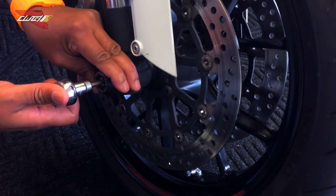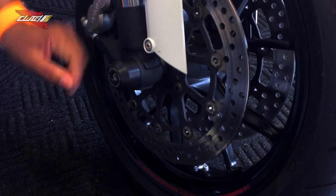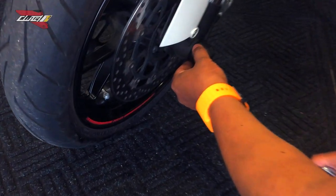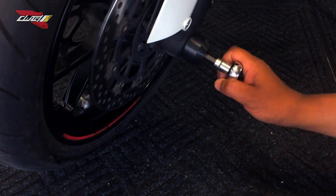I'm not going to tighten it too much because I want to check the other side. I want to make sure that the other side has the words going in the right way — just me being picky. Same thing goes here. And then of course, now we tighten.